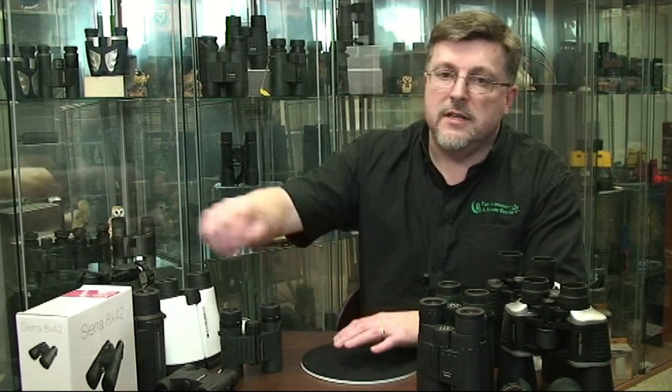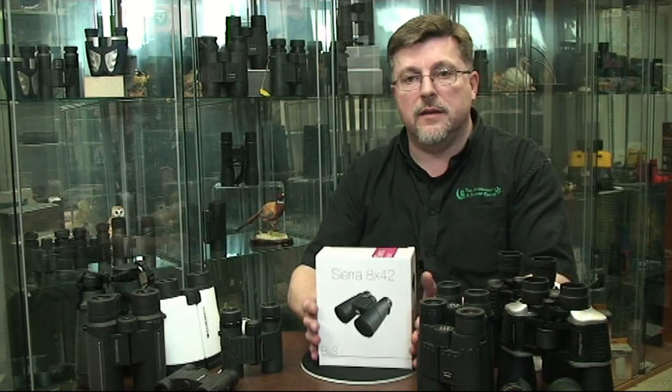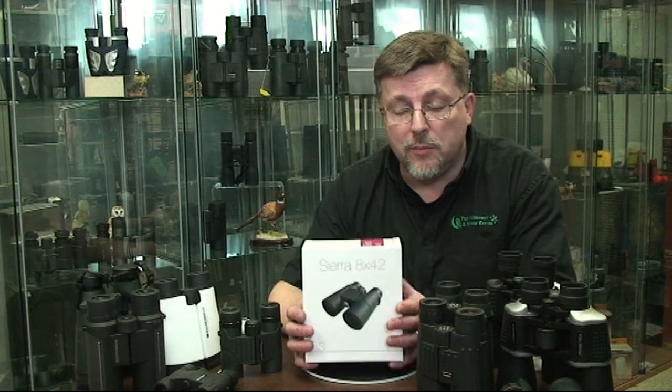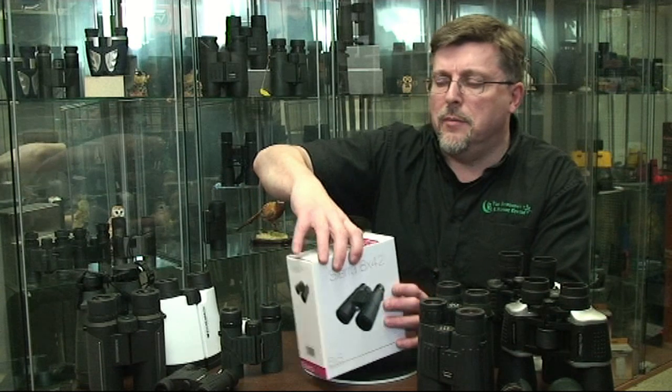In this video we're going to give you some advice about getting the best out of your new binoculars. That really starts right from the get-go with unpacking your binocular and your first use of it. We know you're going to be raring to go to unpack your new binocular and get it going, but just a word of advice about that.